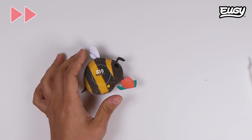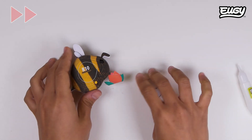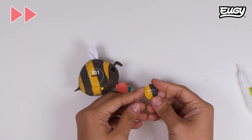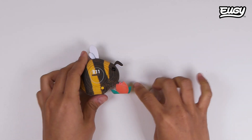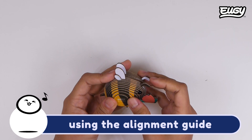Let's do this. Add the final piece using the alignment guide.